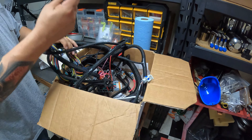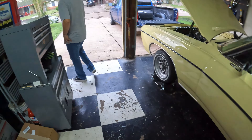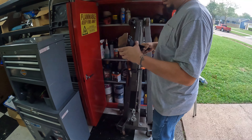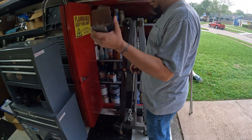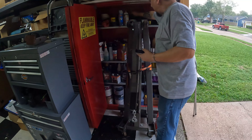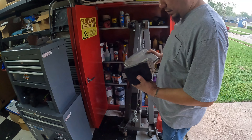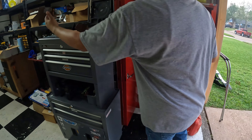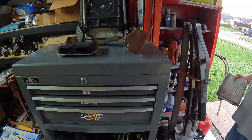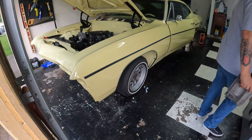Where's the computer at? We haven't mounted that yet. We're going to put it under the dash somewhere. I still gotta buy a pedal — this is the original pedal but it's going to hit on the floor, so I'm going to buy a new one to work with the car. PSI makes it. So that's the computer and that harness plugs right into it. Same thing — PSI also makes their own pedal that works with all their stuff, it's a plug and play thing.